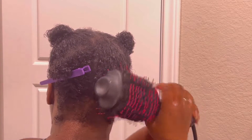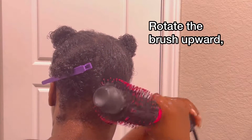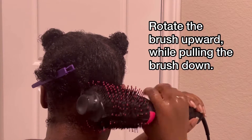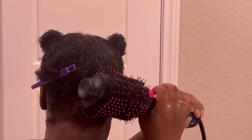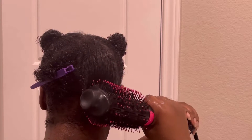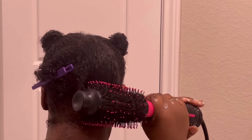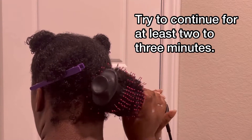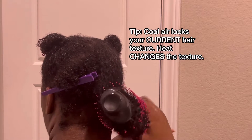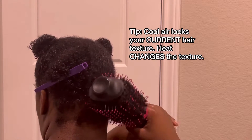I was just watching someone — I think her name was Mimi or something like that — and she was just brushing it through, and she said it was taking too long. She was also doing it on cool, so I'm not doing my hair on cool. I'm not getting rid of my curls on cool. I'm doing it with heat, because I want it to actually go straight — I don't want it to stay curly, I want it to become straight.